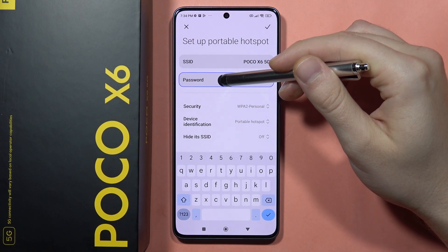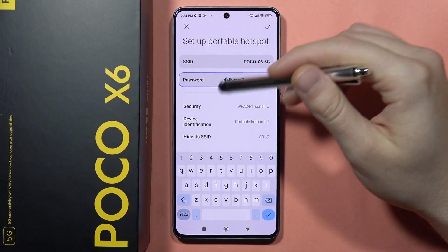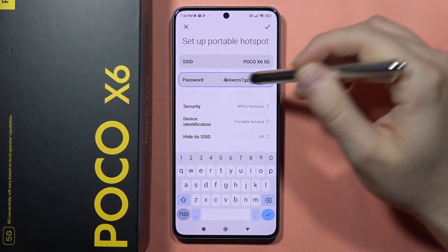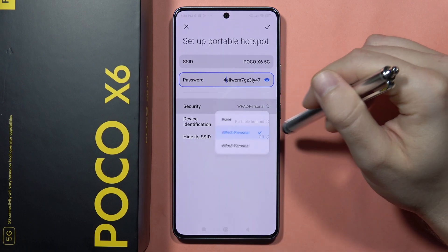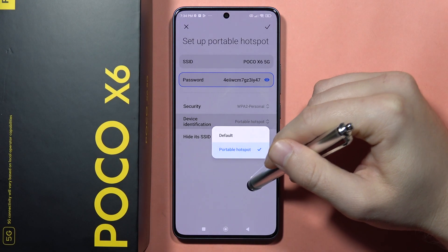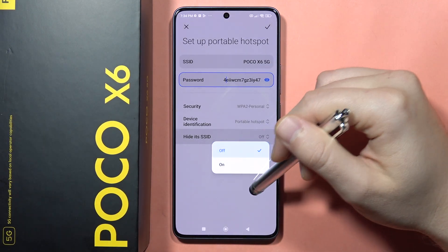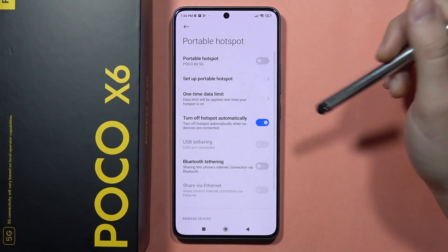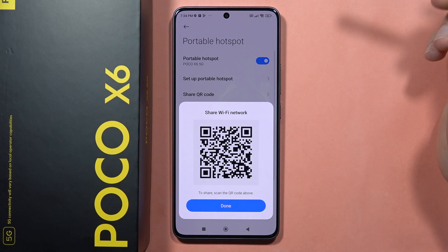The same applies for the password. By default the password has different characters, but you can customize it by removing it from here. You can also pick a security type, set device identification, and hide the SSID to hide the name of your hotspot if needed.